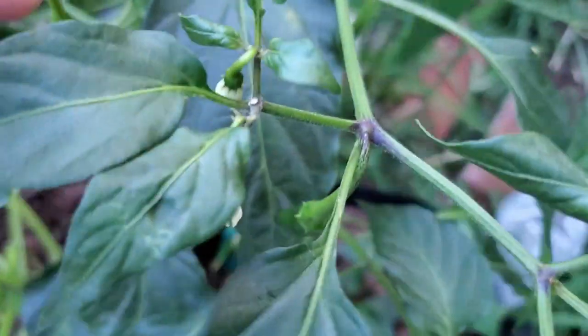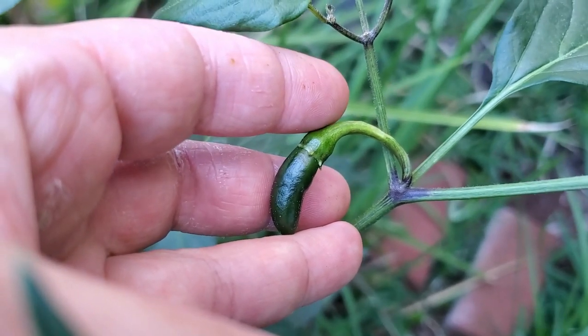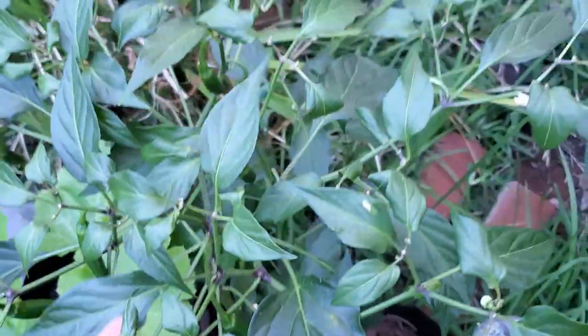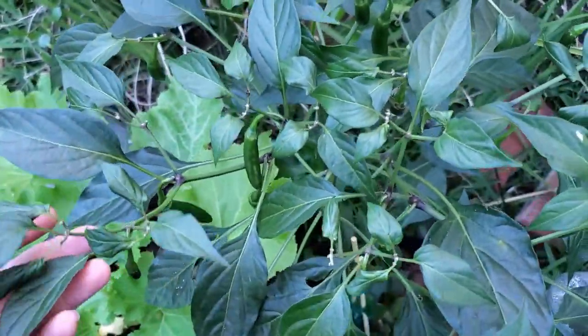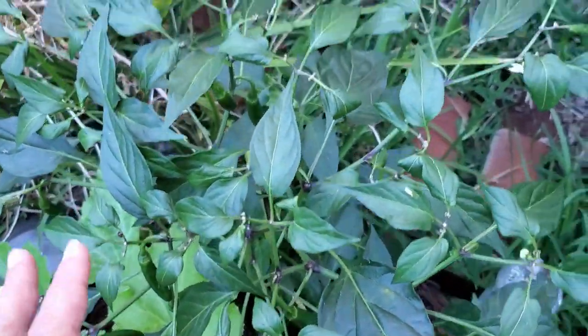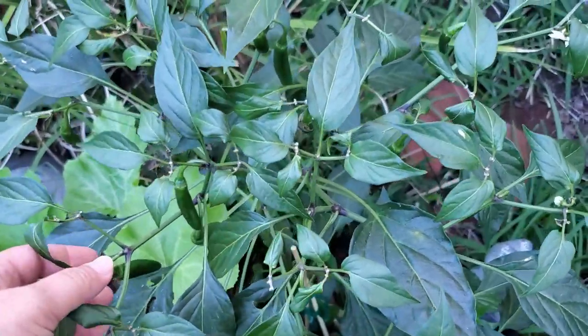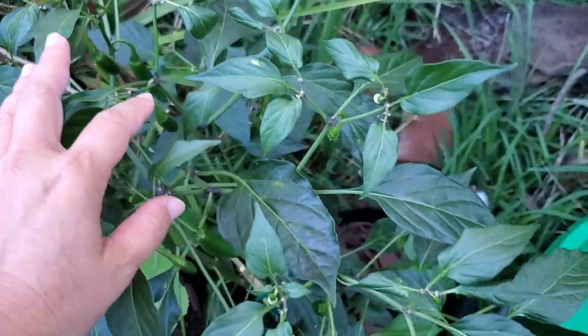There's another one, and another baby one, and another one here — super easy for tomatoes and peppers. Sometimes you can just shake the branch, and just a little shaking in the wind also helps with pollination when you've got lots of flowers on the plant. Same thing — if you don't do it and you forget, and the flower dies before you pollinate, it'll just drop off and die, and no fruit will come out — no veggies, no peppers, no tomatoes.